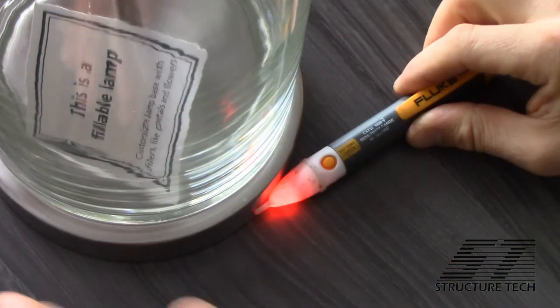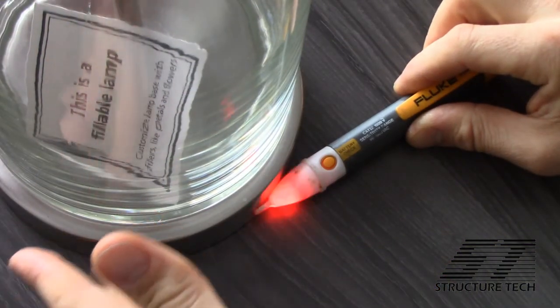If you want to see how it will not light up your tester when properly grounded, just hold your sniffer up to a desk lamp and then touch the desk lamp with your finger — that will make the tester shut off.